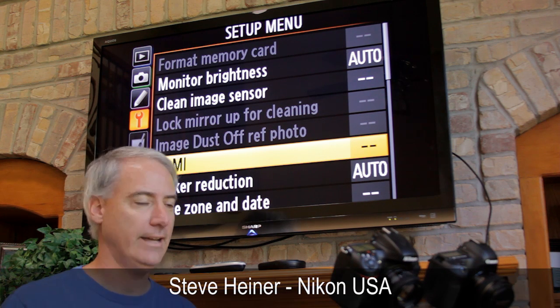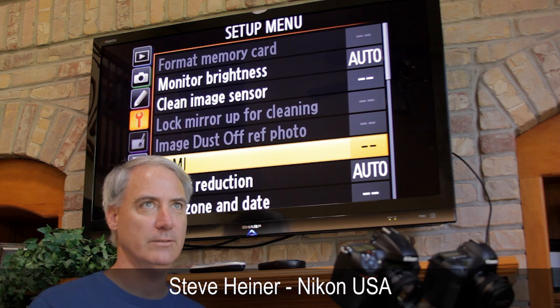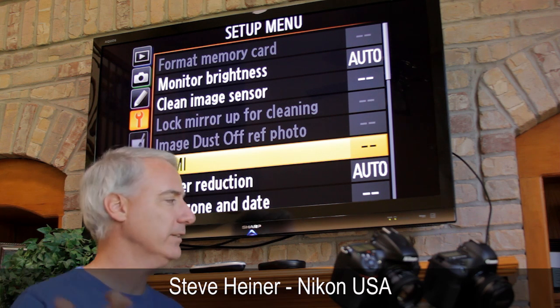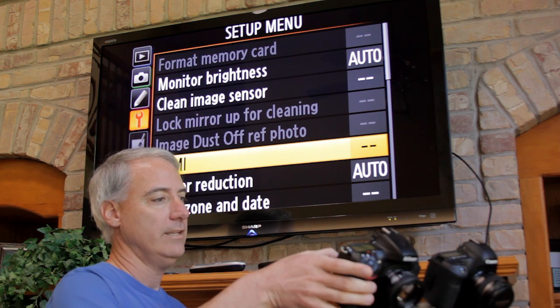Steve over at Nikon — I can't remember his last name, starts with an H — did a demonstration with Dan Chung from DSLR News Shooter. Basically he said the way to set this up is to go to HDMI.